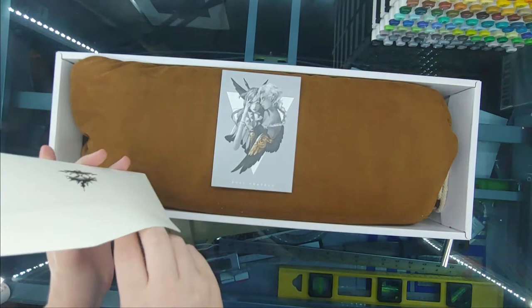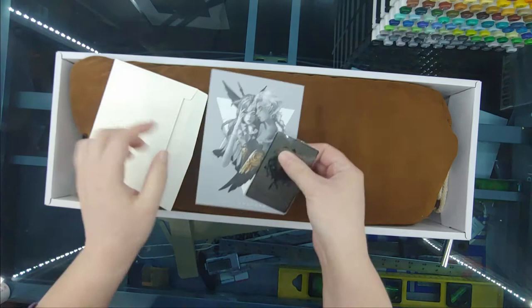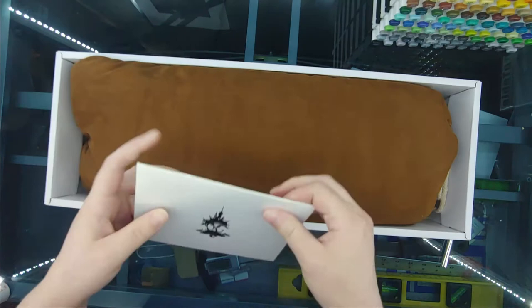I also love the fact that Doll Chateau switched to these metal certificates of authenticity — they're quite unique. I love this picture card that they send with their dolls. The artwork is just gorgeous.